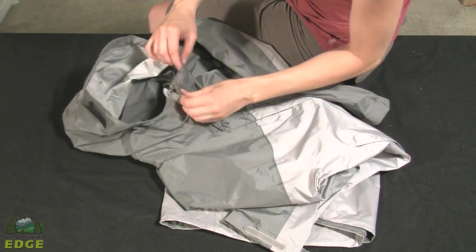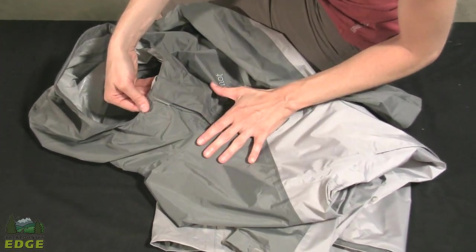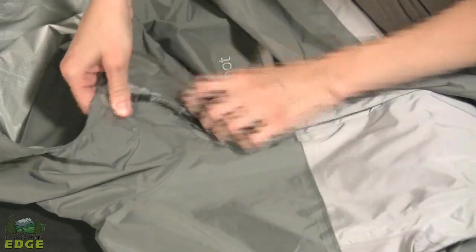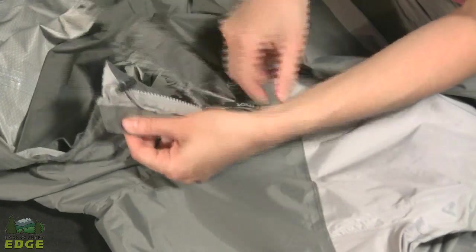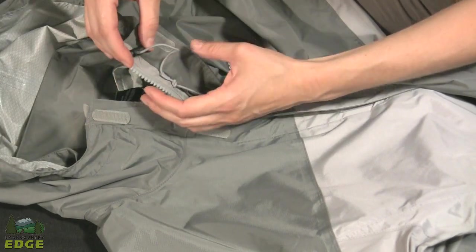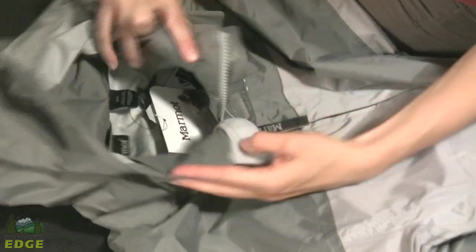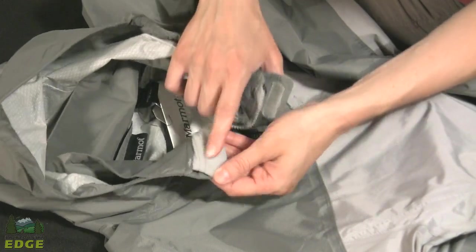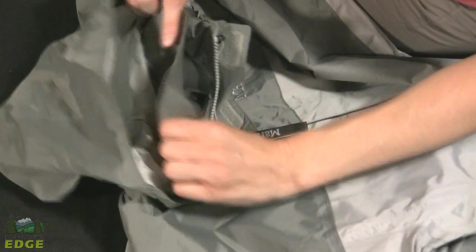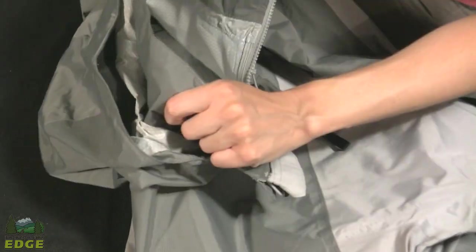The other two adjustment points are at the front of the hood, and Marmot has done a great job tucking them away — you don't see them across the front of the jacket, so nothing gets caught or slaps you in the face when it's windy. They're tucked inside the storm flaps: a cord lock on either side with a jaw cord that runs through the hood for a face fit adjustment. Inside the hood, a soft dry-touch material sits against your chin, and there's a stand-up collar inside the jacket for protection when the hood isn't worn.